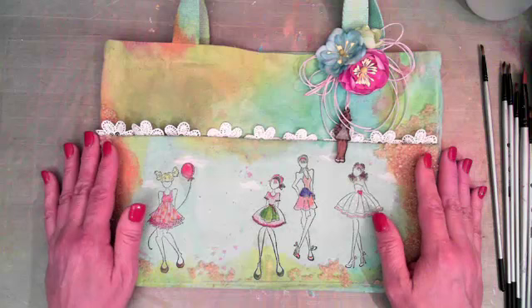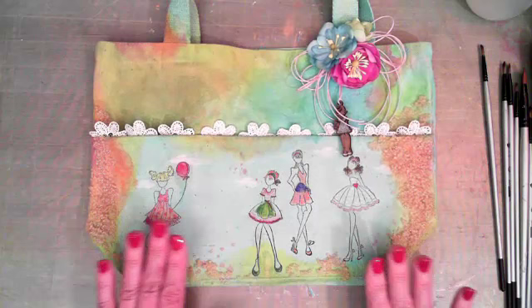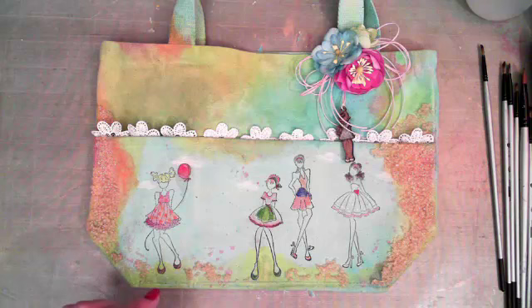Hey everyone, my name is Delaina Burns and I'm with you tonight on Live with Prima. We're going to be doing this cute little canvas bag using some Julie Nutting stamps and the new watercolor confections by Prima.